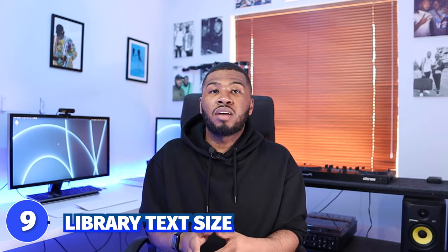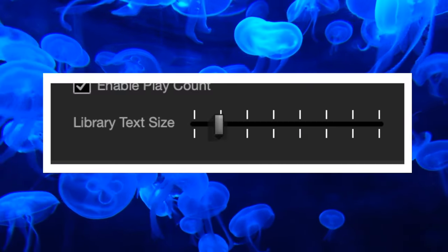Number 9 is the library text size. I have mine down to two. You might want to turn it up if you have bad eyesight, but I like it at two because it gives me more information on screen. When I'm DJing I like to have everything in front of me so I don't have to scroll left and right too much.